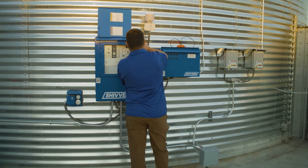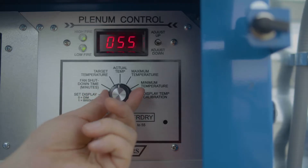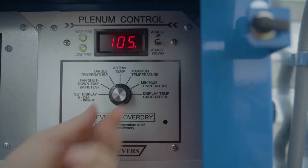Once you have an even layer of material across the drying floor, you can start the drying process. Go to your command center, flip the on switch, and use the dial to select minimum, maximum, and target temperature — make sure all temperatures are the same.